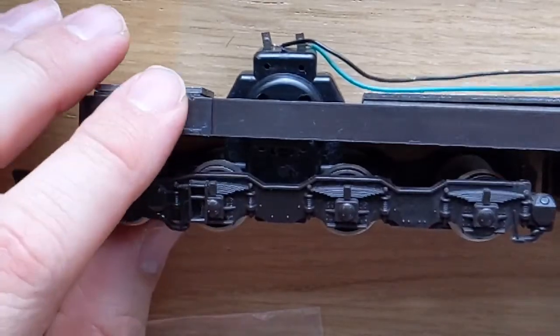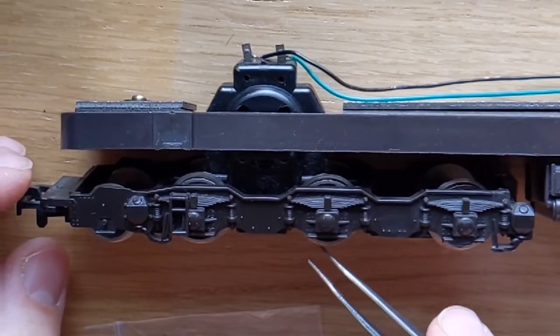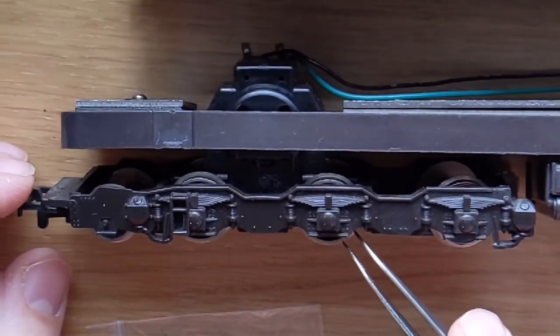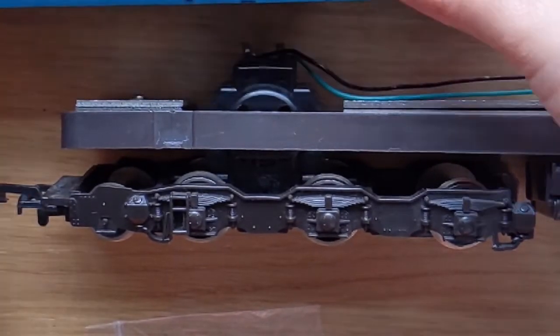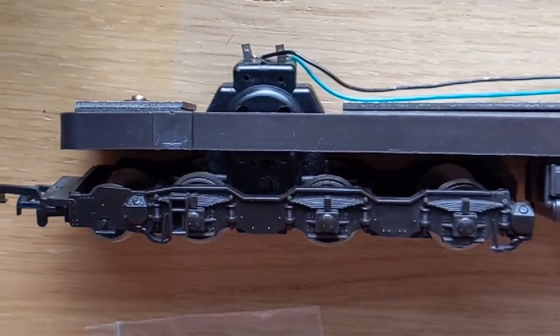I've looked it up online and apparently these do fit. Now, I've already changed the traction tires on these wheels. I didn't do it on camera because it is a fiddly job and it's the first time I've ever done it, so I wasn't quite sure what I was doing. But I can now show you the technique.